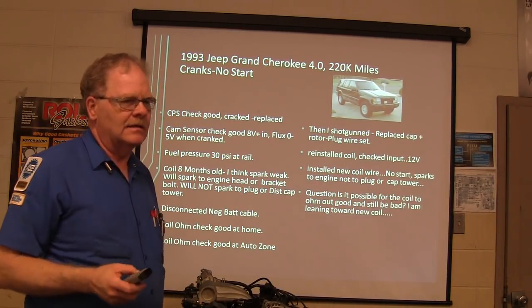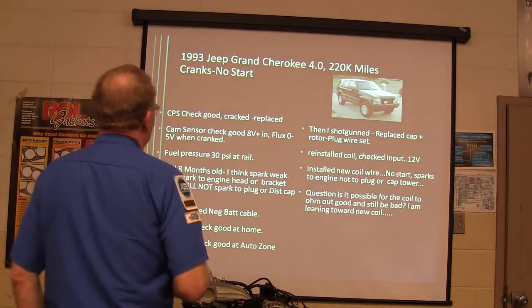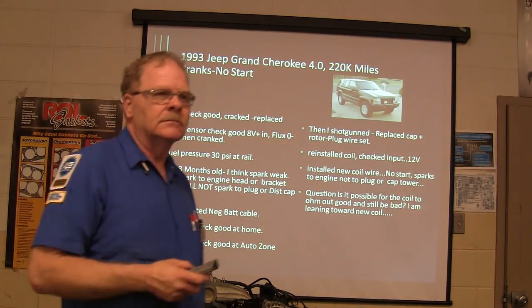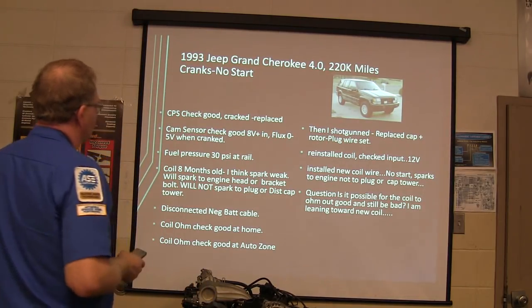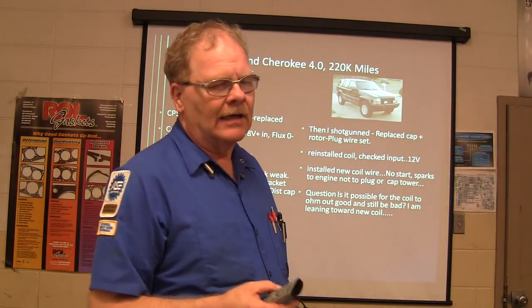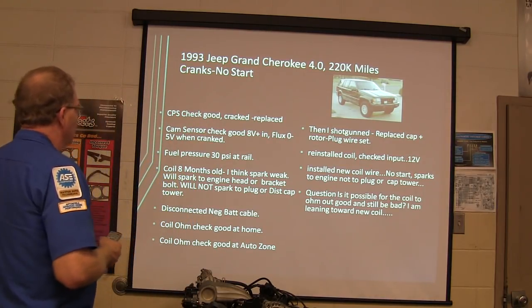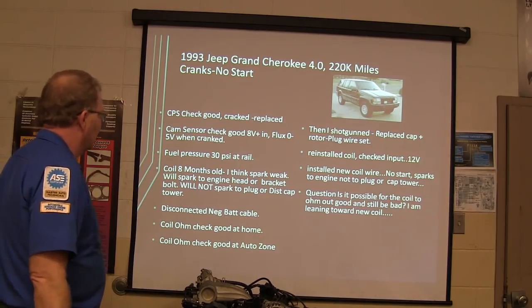All right, I want you guys to be thinking about this — it's sort of a special topic. We've got an A3G Grand Cherokee 4-liter, 220,000 miles, no-crank with an upstart. Crank positions — this is what the guy told me, he actually sent me this through my website. The cam sensor checked good: 8 volts in, flux, 0 to 5 when we find crank.